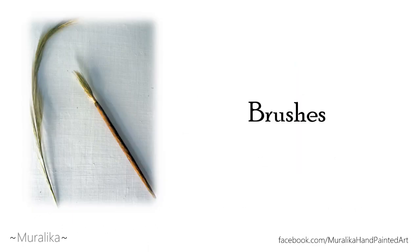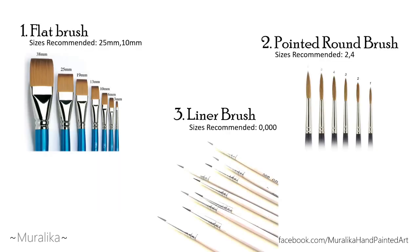These are the different brushes used in Kerala mural painting: the flat brush, the round brush, and the liner brush.